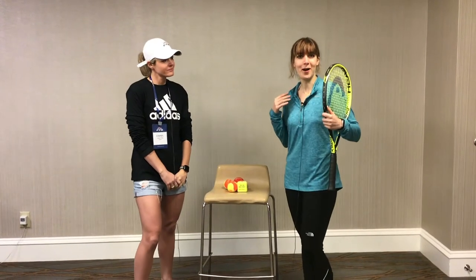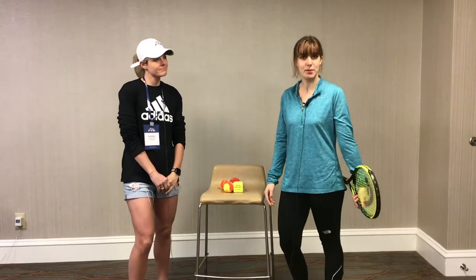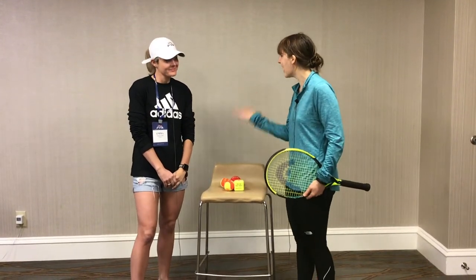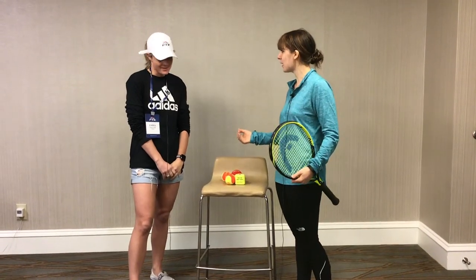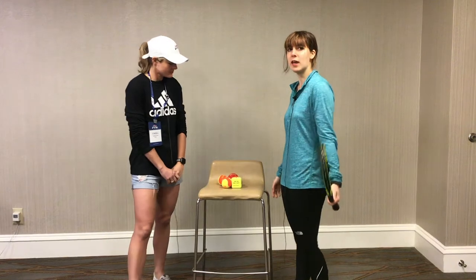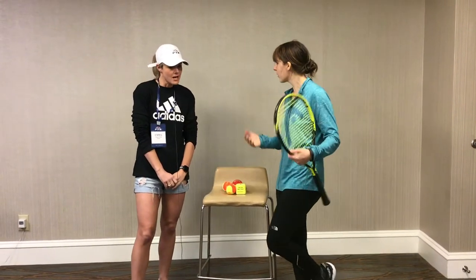Hi guys, Kalindi with On Court Off Court here in Hilton Head, South Carolina for PTR and PPR week, and I'm here with my new friend Emma, all the way from England. She did an amazing presentation earlier this week. And we're here for this month's episode of Game Set Watch to share our marketing tip. What tip do you have for us today, Emma?